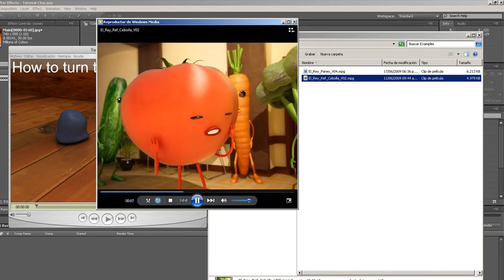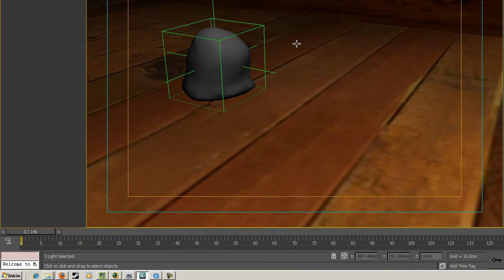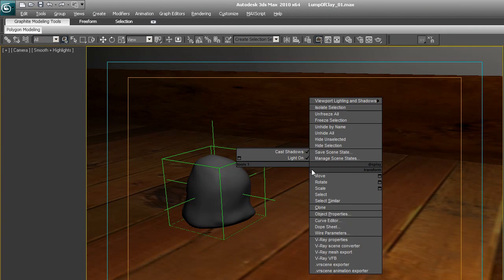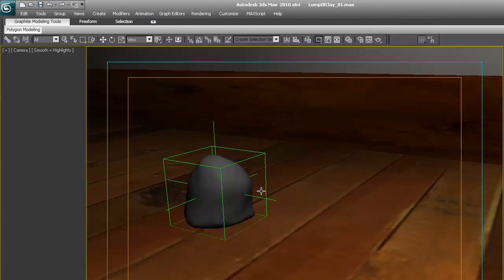Let's get started. Let me show you the 3D Max scene. Rather than going from scratch — because this is mostly an After Effects tutorial — I'll show you quickly the scene setup for this lump of clay kind of crawling forward and then collapsing.